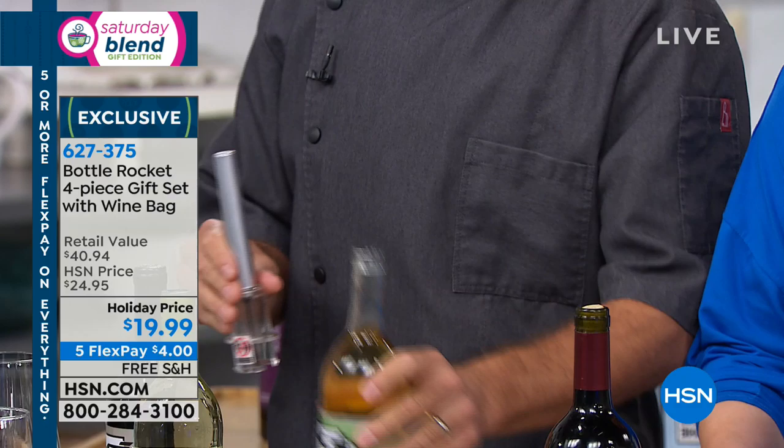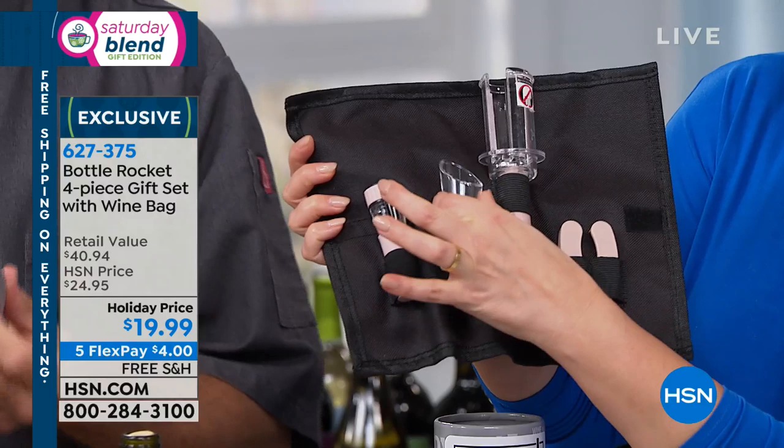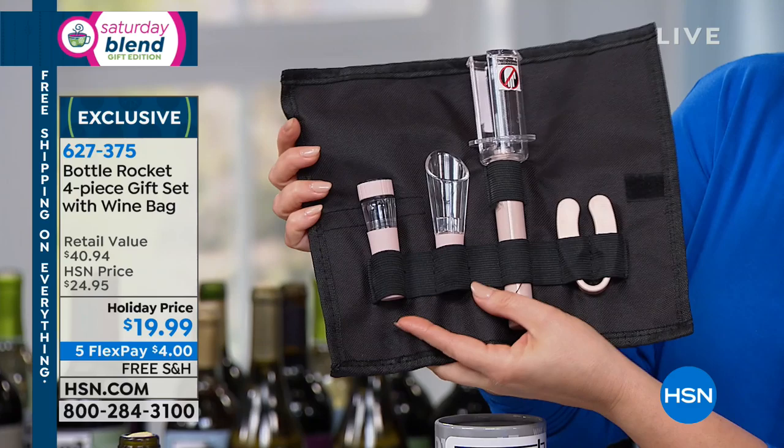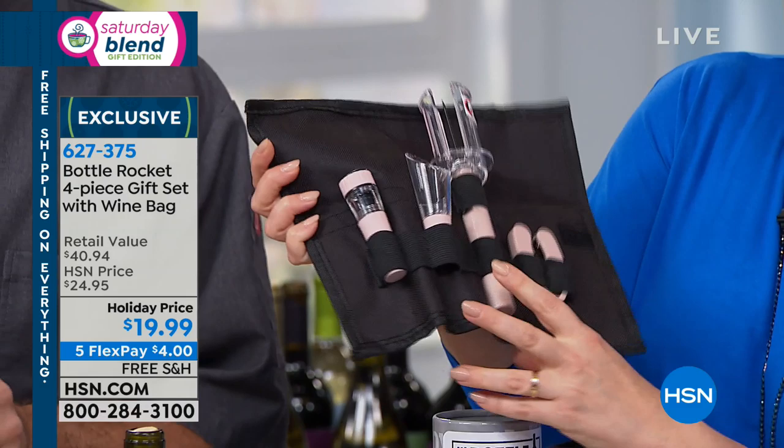Let me show you everything you're getting. You're going to get the little foil cutter — that's always hard to do too. You're going to get your Bottle Rocket. You're also going to get an aerator. If you want the bottle of wine, even a more or less expensive bottle, to taste better, you need to let those floral notes open up. And if you don't finish the bottle, you're even going to get the way to vacuum seal what's left over. It all comes in this wonderful little cylinder, and you even get the reusable gift bag.